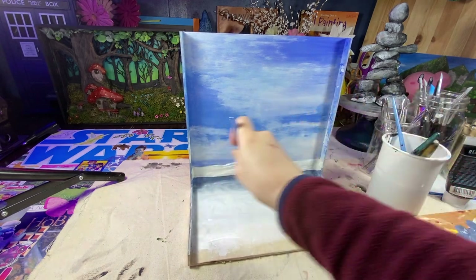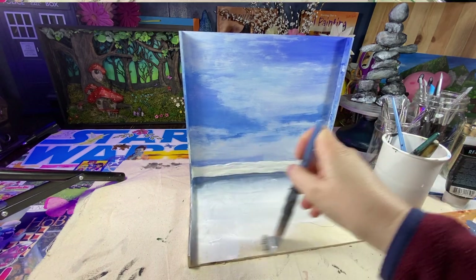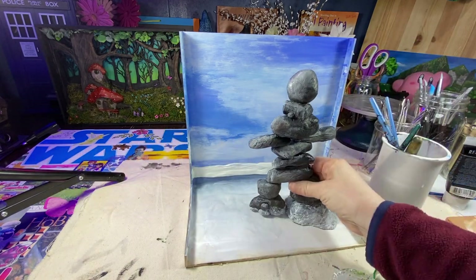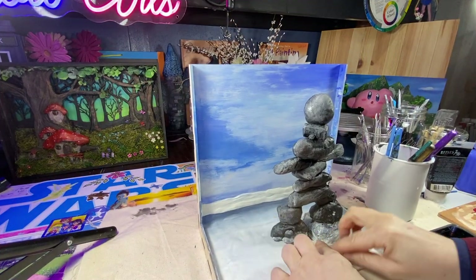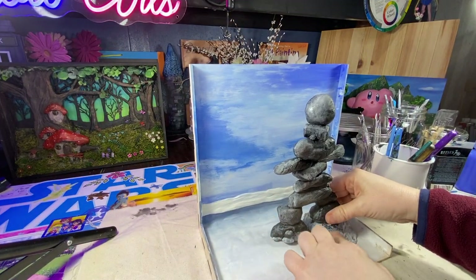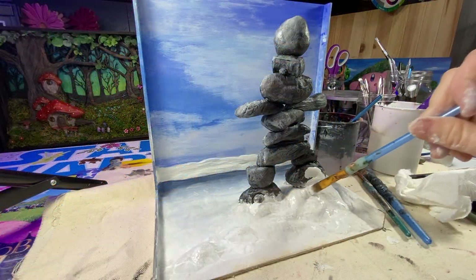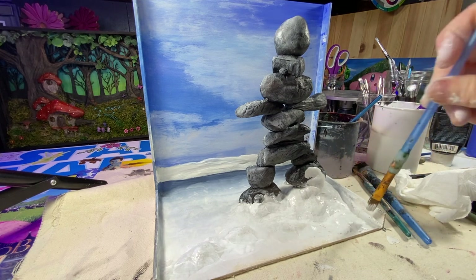Adding a little more paint to the foreground and then I'm going to glue down my rock guy. I'm now adding the snow surface to the rock guy and the base. I'm painting all the foreground white.